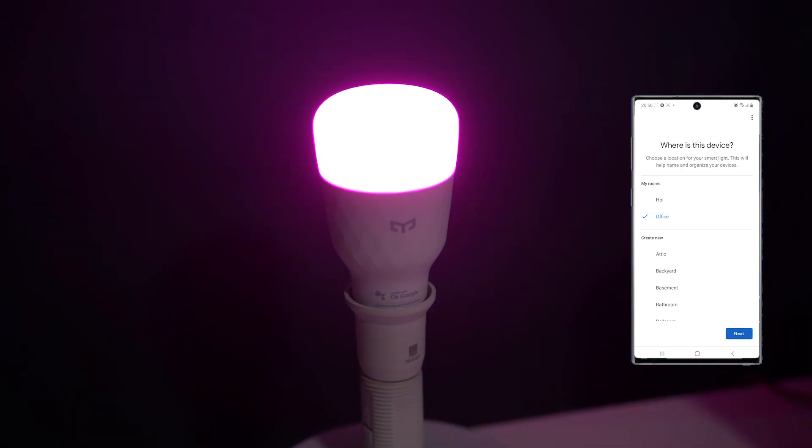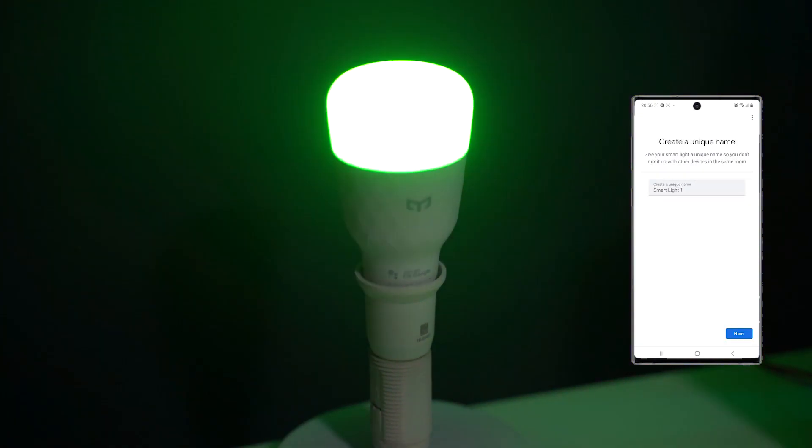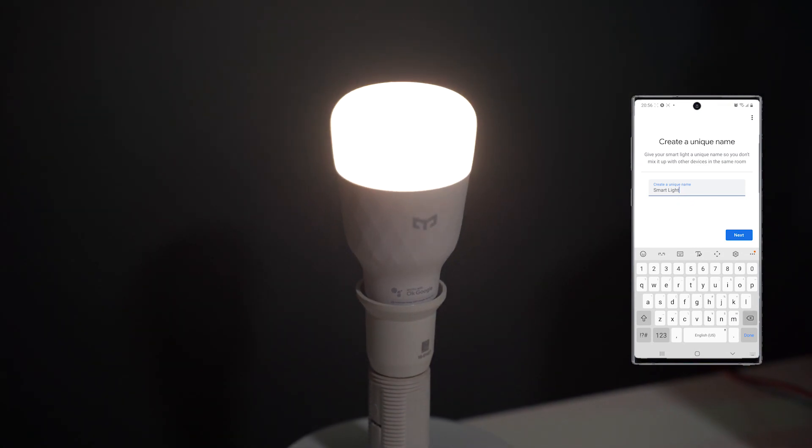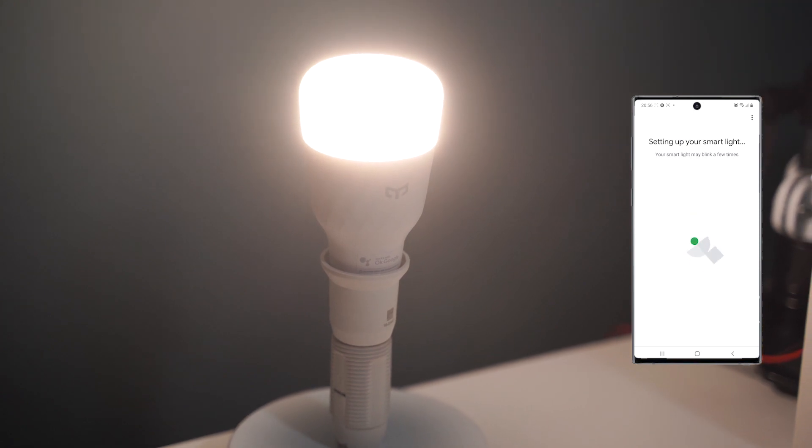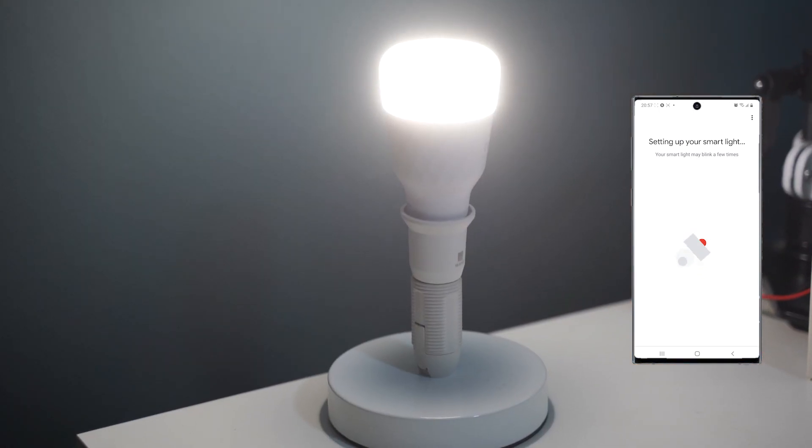After setup, you can control the dimming and brightening of your bulbs in the Google Home app without the need of having another app. For this review, we received two eLight Smart LED Bulb M2 and we are going to pair them with our Google Nest Mini second generation.